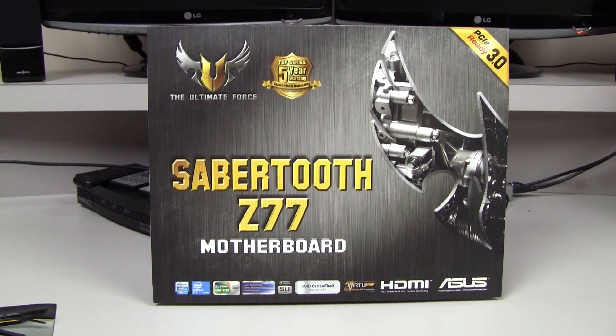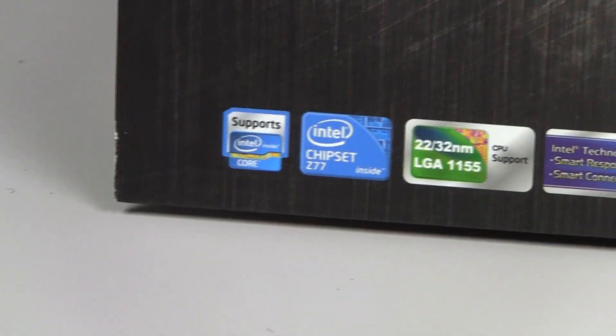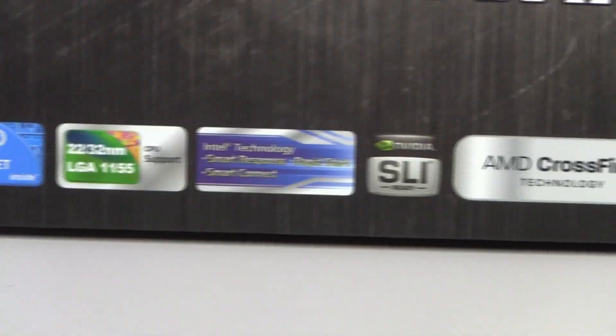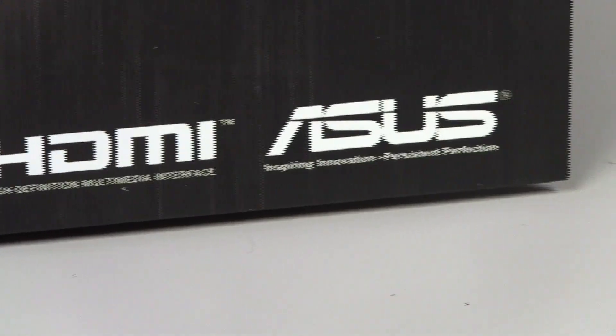What is going on everyone? Ken, also known as Wiltshye, here and welcome to another unboxing video. Today I'll be unboxing the ASUS Sabertooth Z77 motherboard for you guys. This is the last unboxing before you guys get to see my custom computer, so let's jump right into it.